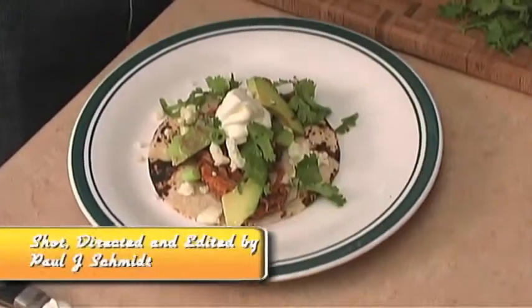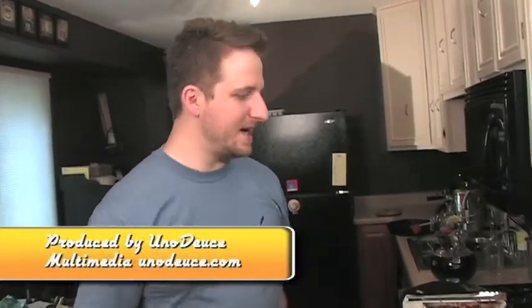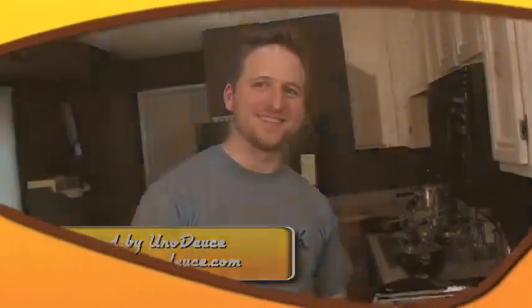I'll tell you, you're going to love these tacos. Every time I serve these, people go crazy over them. Alright, I'll see you next time. If you make these tacos, send me a picture. I'm still Dan Belancourt, this is still Funktified Food — see you next time.